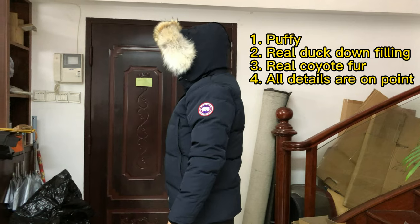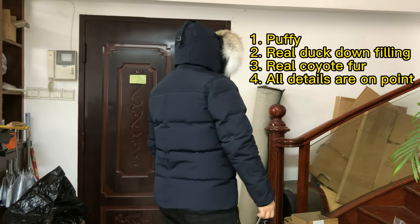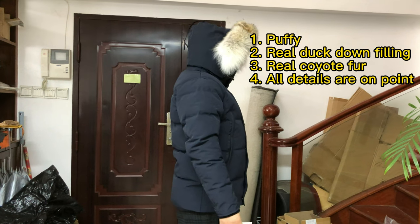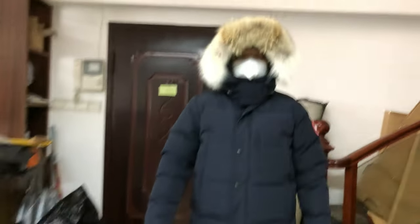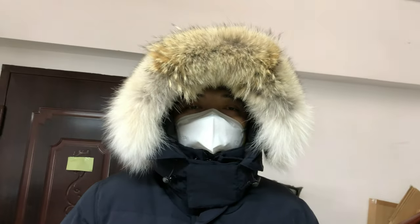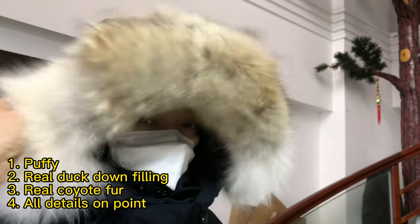Hello YouTube listeners from Sublook. This one is our correct version, Canada Goose Swingham Parka. Inside is filled with real duck down, so it's quite puffy and warm. For the fur on the hood, it's real coyote fur — very big, good fur.